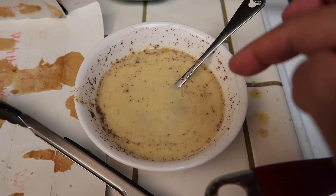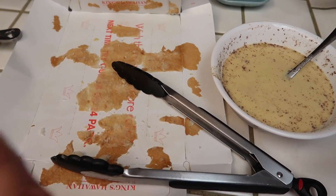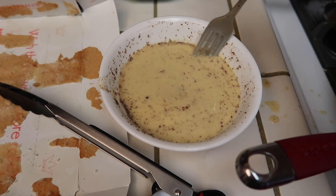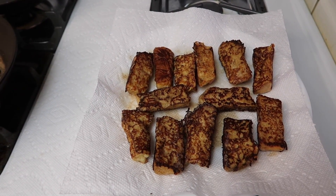This egg mixture is actually enough to make the whole package of Hawaiian rolls. If you're going to be making less — maybe just half — you could do two eggs and half a cup of milk and that would be enough.